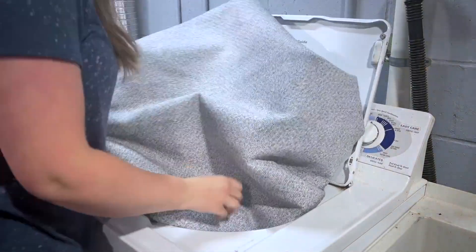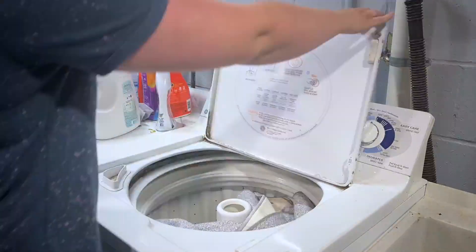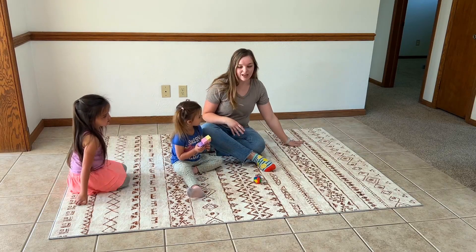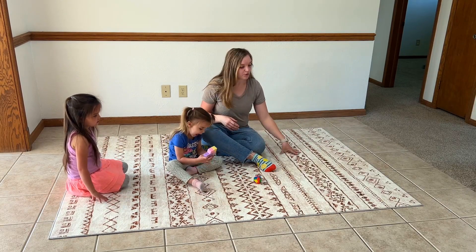It folds up really well. It actually even fits into my washing machine, so if the kids spill some juice on this or some yogurt, you can just throw it right in the washing machine. I love that about this rug. It lays really flat pretty much as soon as I got it out of the package — you didn't have to worry about all the wrinkles and stuff.